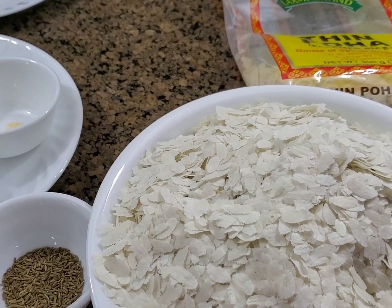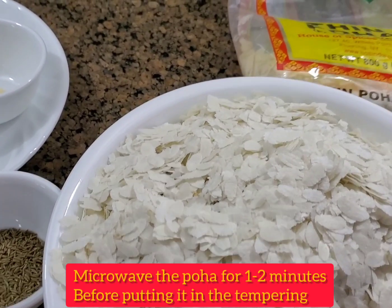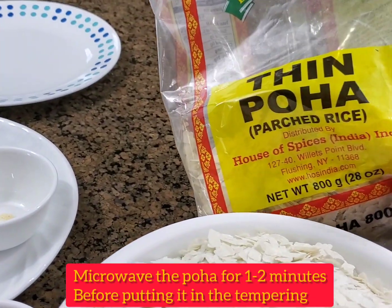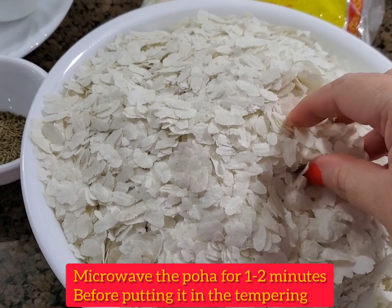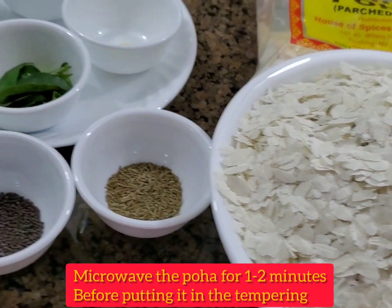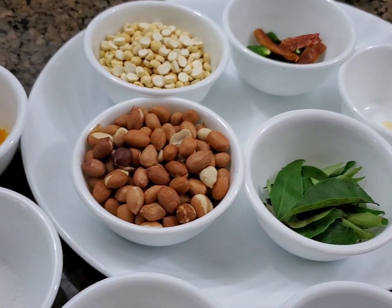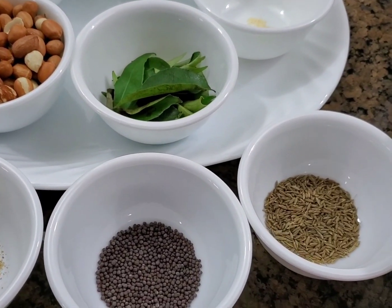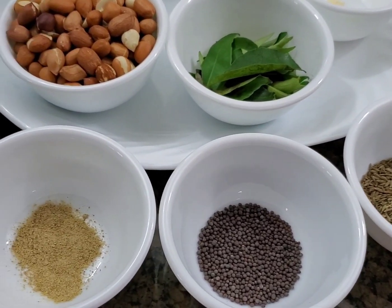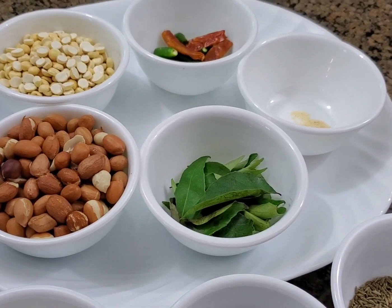To make this chivda, we are going to need thin poha. You will get this in any Indian grocery store — it's parched rice. I have taken about 10 cups of this poha. The full ingredient list with exact measurements will be in the description box below, so go ahead and check that. Let's get started.